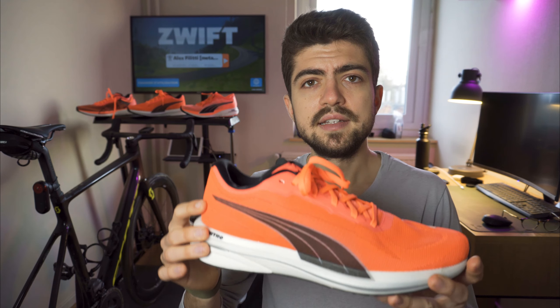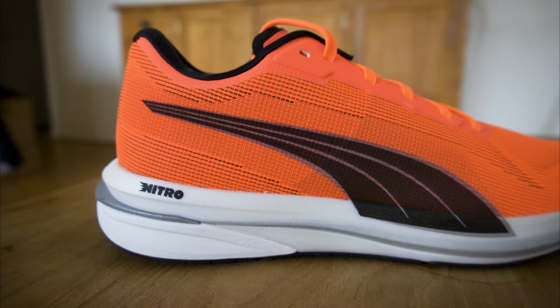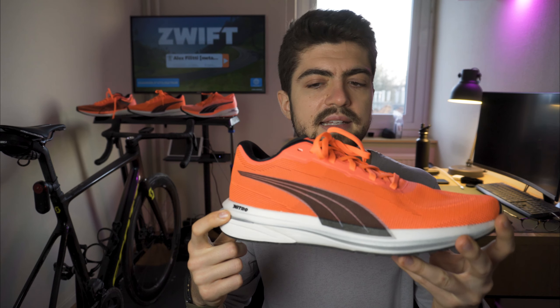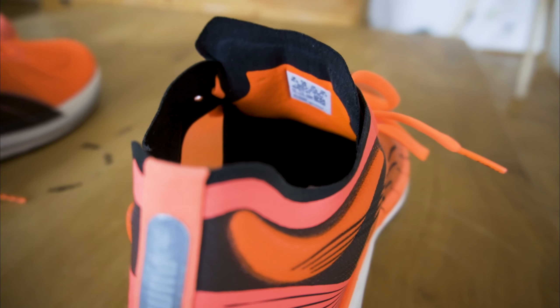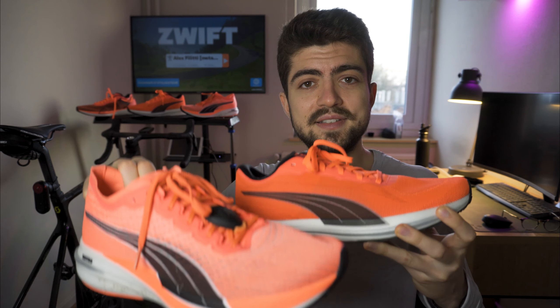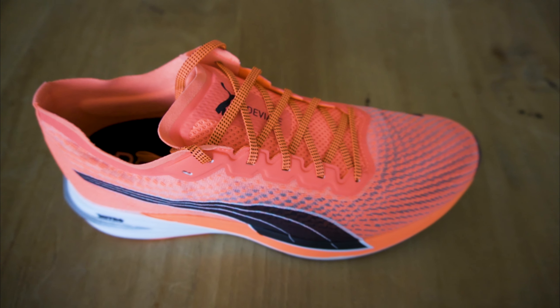Now let's discuss the common features and differences between all three shoes. They all have the nitrogen-infused Nitro foam from Puma — a brand new midsole compound for 2021. They all also have a gusseted tongue which really helps with lockdown, and they all share this orange/salmon/brick colorway. That said, I would have liked different colors across the lineup; I think you can order them in black as well, but other than that all the shoes share the same color, which doesn't help tell them apart.